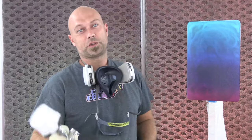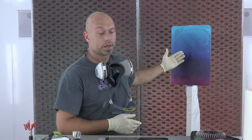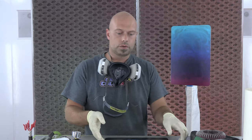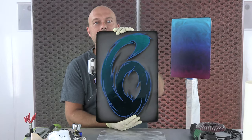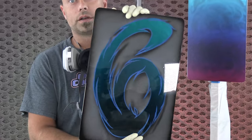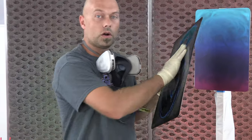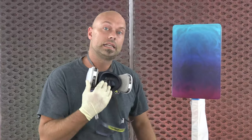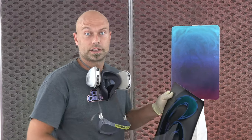Hey guys, welcome back to the booth of Createx Colors. I'm Chris Arpin and we are going to do a ground aluminum candy panel and talk about the techniques to do a ground aluminum panel. We originally did these as a project here at Createx Colors for our loading dock doors — we wanted to do something cooler than just a paper number, so I did one through seven all over ground aluminum. I'm going to show you guys my technique, my take on it, a couple of tips and tricks to help you produce a panel just like this.